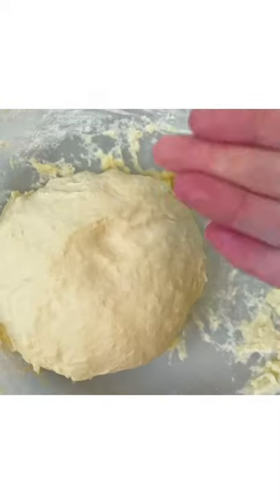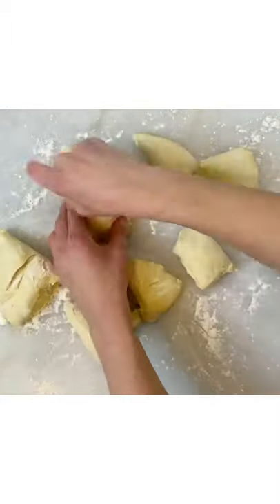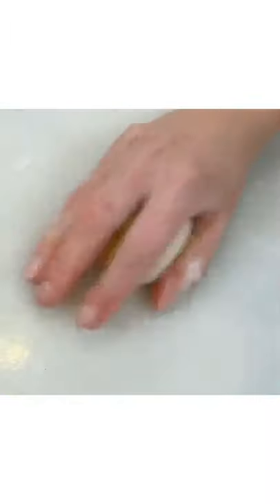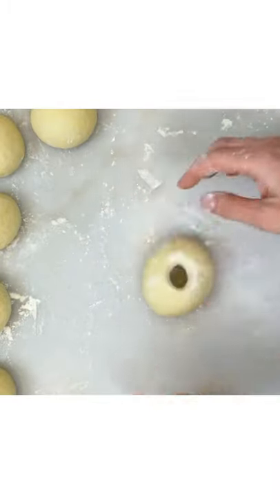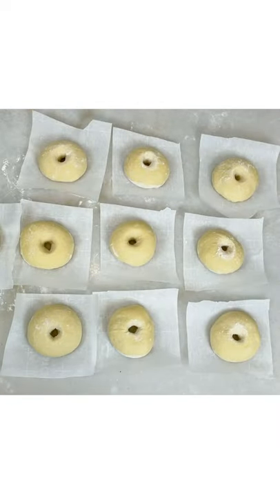Knead the dough, cover and let it proof until it doubles in size. Then slice it into 10 even pieces. Form a ball from each piece of dough, then create a hole in the center. Cover them and let them rest for 10 minutes.